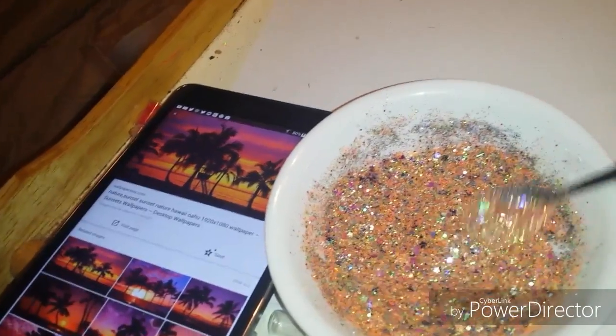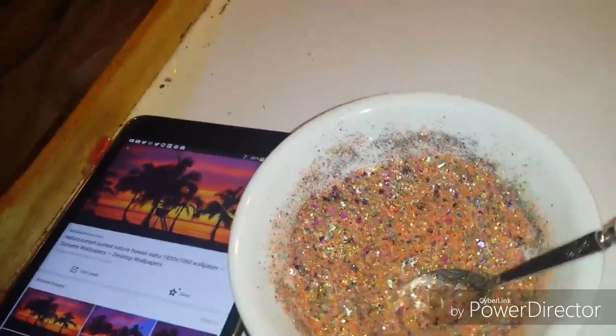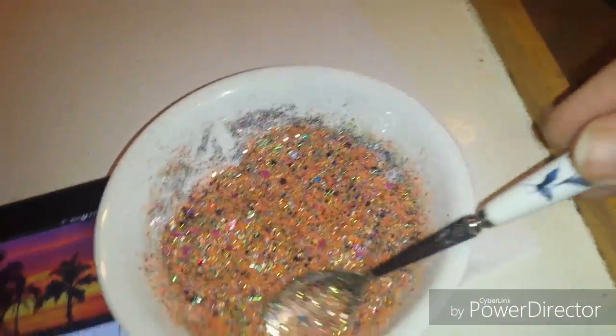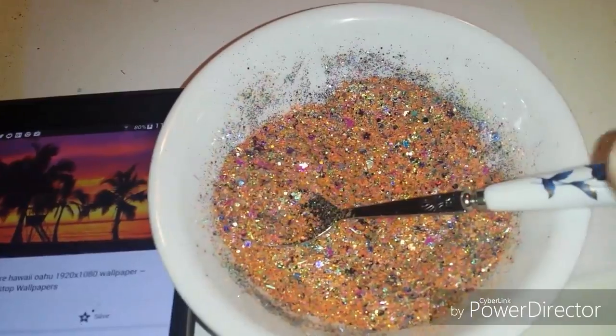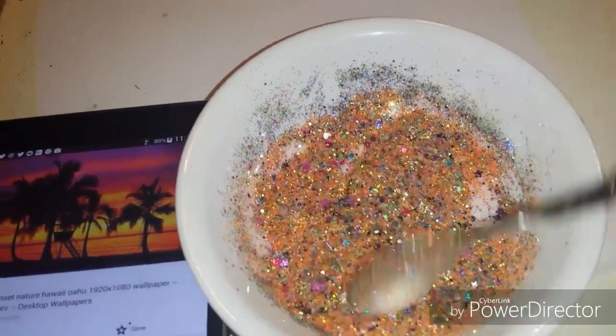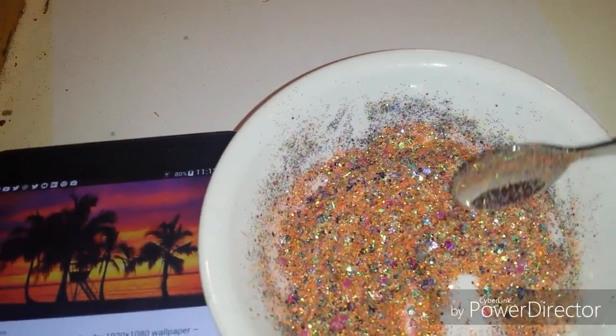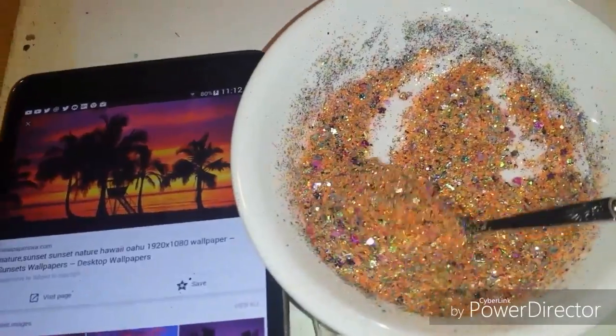I'm in the mood — can't wait to go to the beach! So this is probably gonna be one of the mixes I wear when I get my nails done for this vacation.